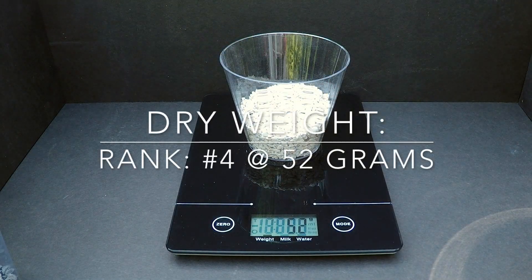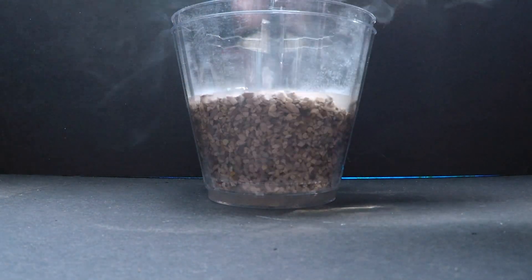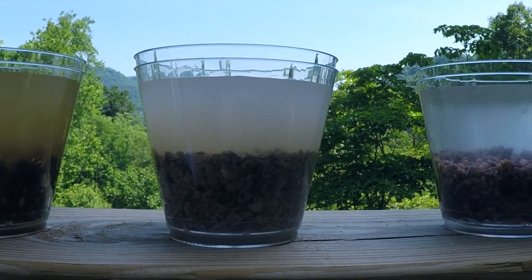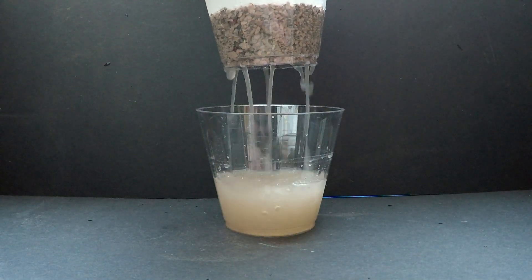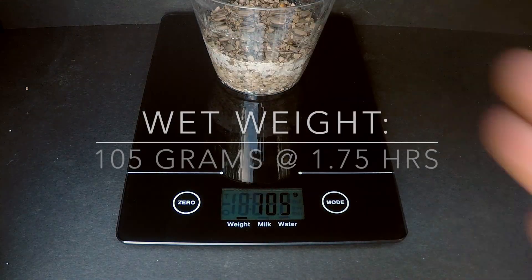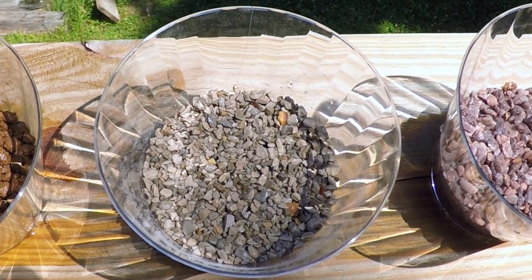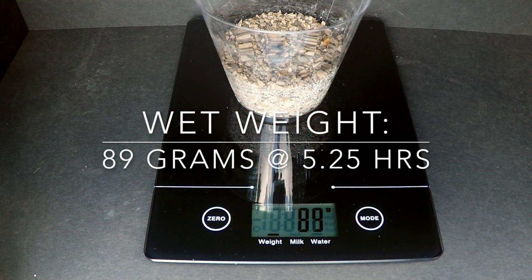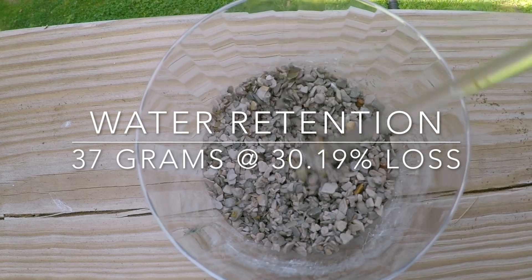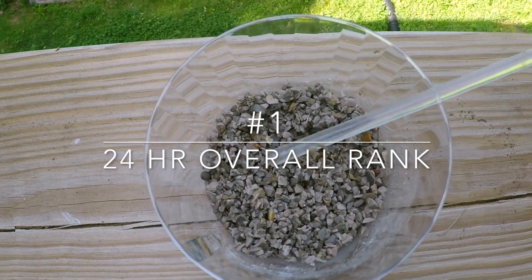Diatomaceous earth, or diatomite, is a lightweight fired calcium clay that is used as an absorbent in kitty litter and oil dry. This product needs to be sifted well before use. It also compacts and breaks down over time. Like Akadama, it absorbs and retains moisture very well, and in fact retains more water than Akadama. At 37 grams of water retained with 30% loss, diatomaceous earth comes in at number one overall ranking.